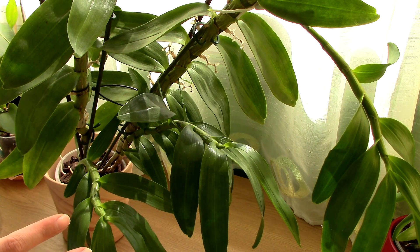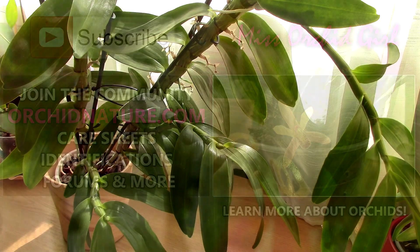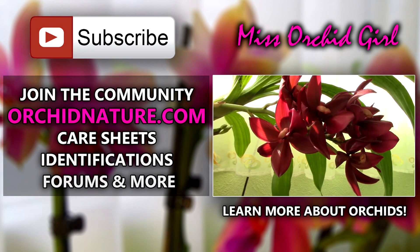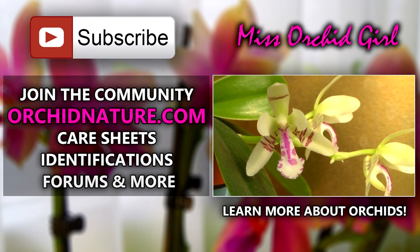For the beginning of autumn, these are practically the things you need to know. I hope this video was helpful. If you still have questions, feel free to leave a comment below and I'll gladly respond and clarify things for you. If you'd like to see more videos, subscribe to my channel — I post on a daily basis. On the left side of your screen you'll find orkynature.com with care sheets, identification sheets, and a forum. On the right side you can click to watch these orchids in bloom. Thank you so much for watching — I'll see you next time!